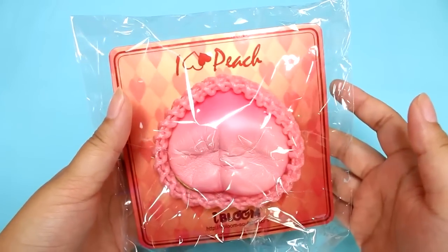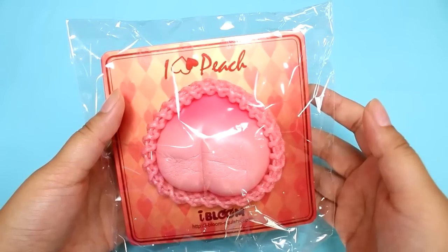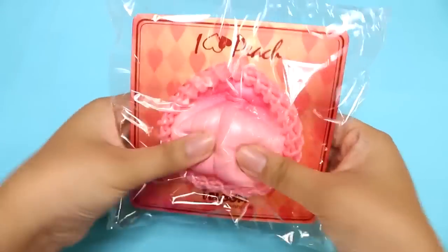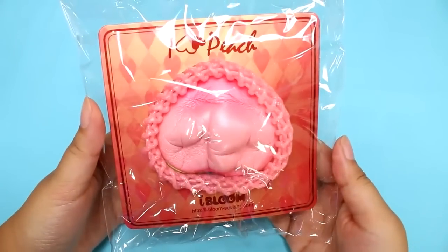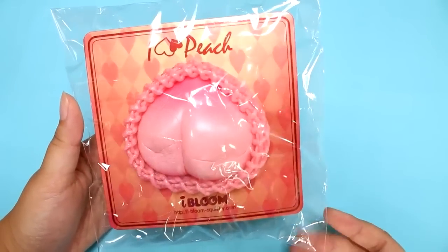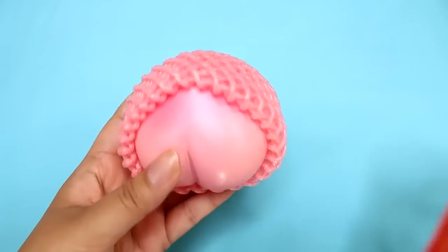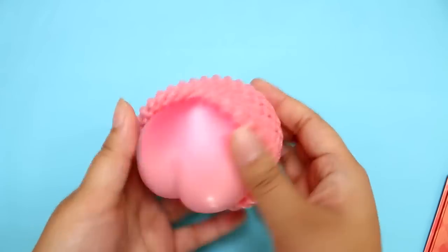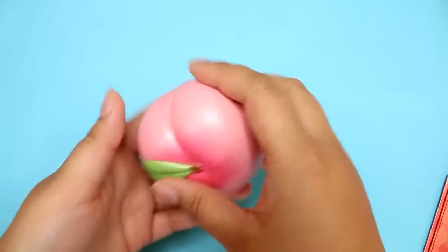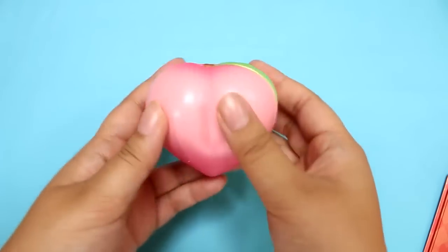Oh wow, it is super slow rising. Oh wow, it smells like a peach — I can smell it from here. So there's the first squish test. I know some of you guys don't like squishing it in the packaging but some of you do. I personally like the plastic sound if it's not too much, but I think I'm gonna take it out. It looks like a real peach in this wrapper — that's so cool. It's super smooth and silky. I don't think I've ever had a squishy this smooth.